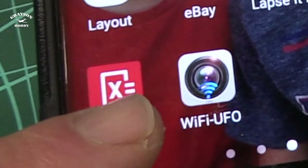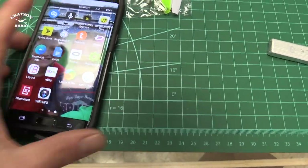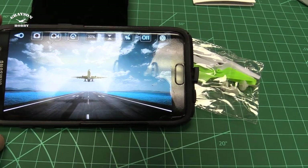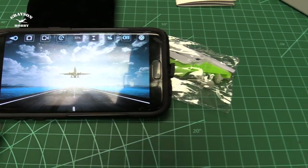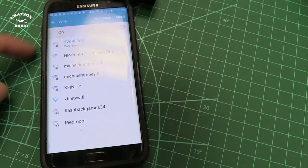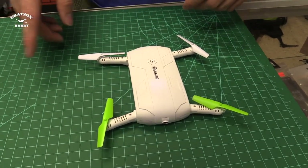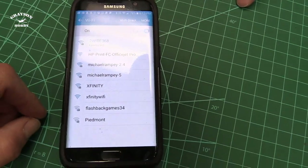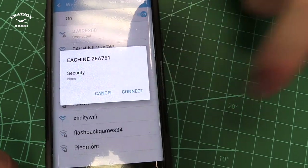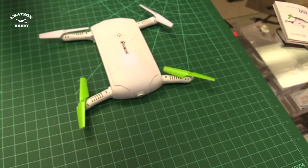First off, you need to download the app called WiFi UFO — all the directions are in the manual. Once you open it up, that's the home screen. Then you hit the play button and there's your screen. In order to hook it up to your drone, you plug the drone in. You turn on the quad by pushing the button — it starts flashing and then goes into a slow blink, which activates the WiFi. You should be able to find it — there it is, click that button, click connect — and once it's connected you go back to the app.